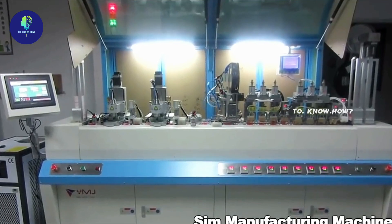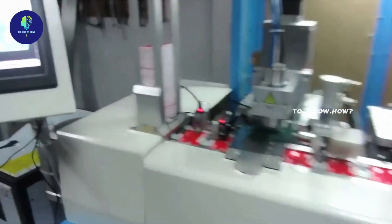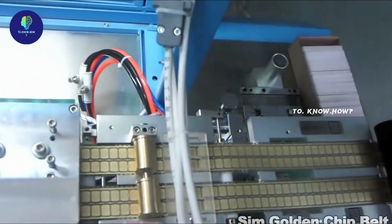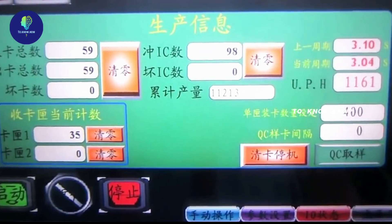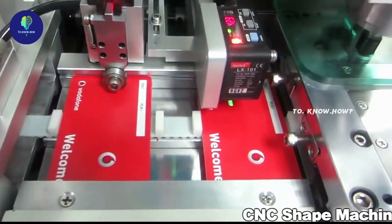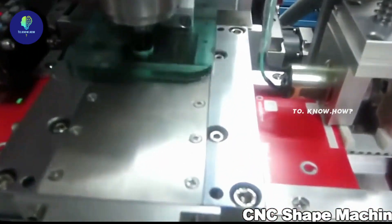SIM card manufacturing is very simple and robotic machines are involved in the process from start to finish. Construction begins with plastic cards sitting in a square. Each of these is fed to a CNC cutting machine. A small part will be cut in the corners to accommodate the SIM card and microcontroller chip.